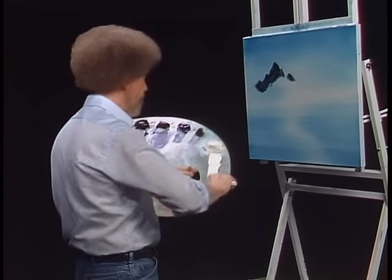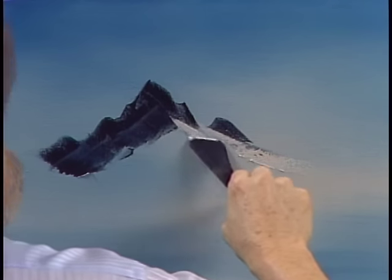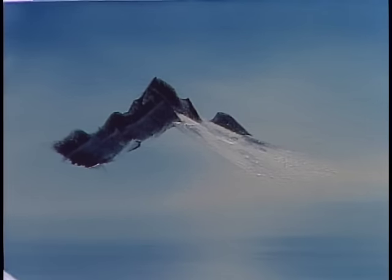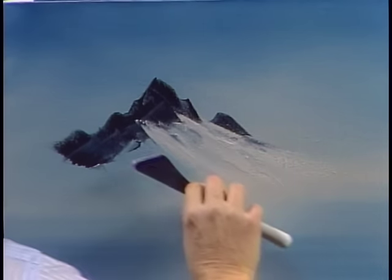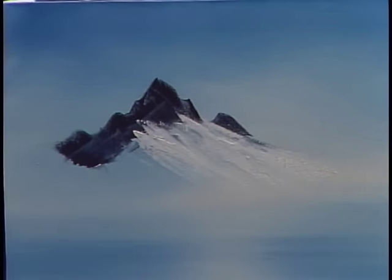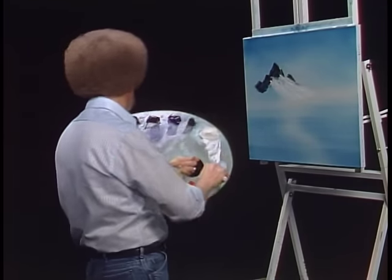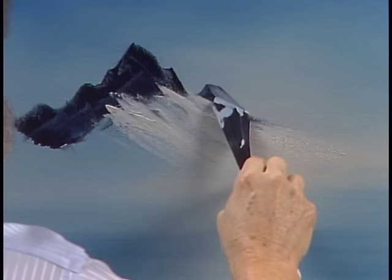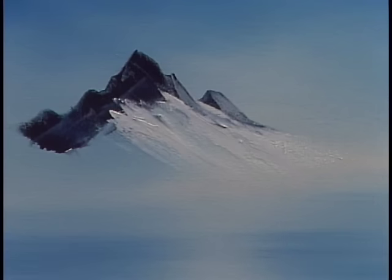Let's have some fun. Let's take a little bit of the titanium white and maybe there's a glacier up in here — that easy. We'll begin laying that in, then we can put a few little highlights on the mountain. I'm going to take a little white, put a little black with it, make a gray color. With that gray color we'll add a few little highlights here and there on the old mountain. We'll let it come right down to that glacier.